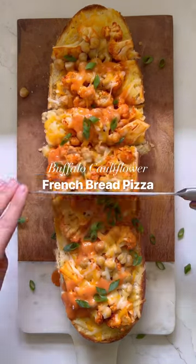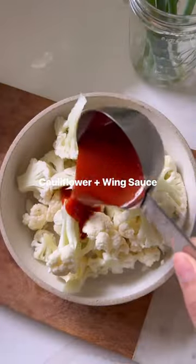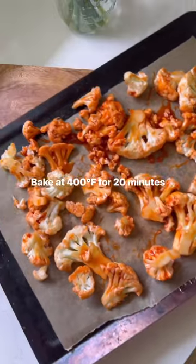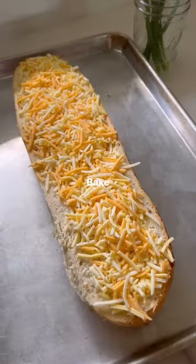This buffalo cauliflower french bread pizza is the ultimate comfort food recipe. It's cheesy, saucy, and so delicious. These french bread pizzas are something I would always make in college. They are so incredibly easy to make and they can be modified depending on what toppings you have.